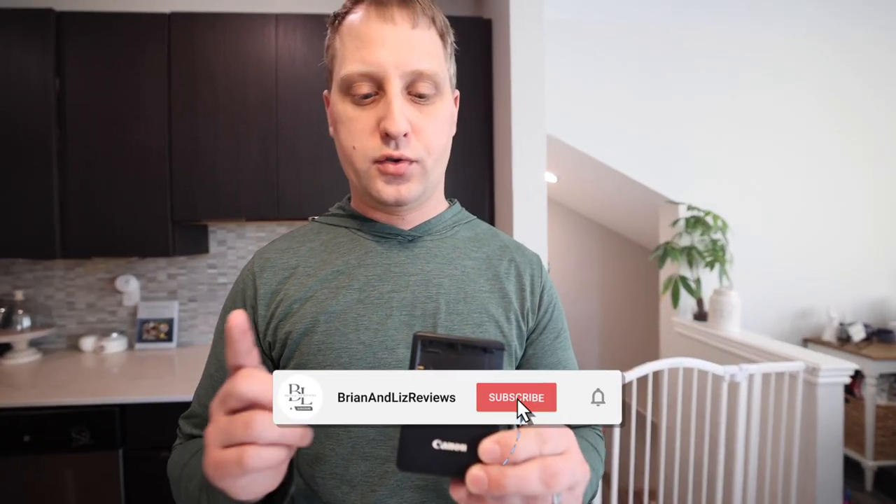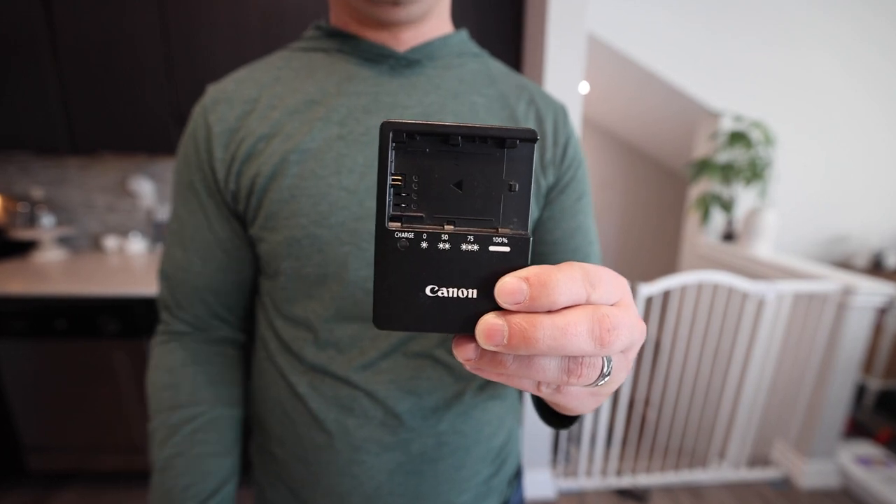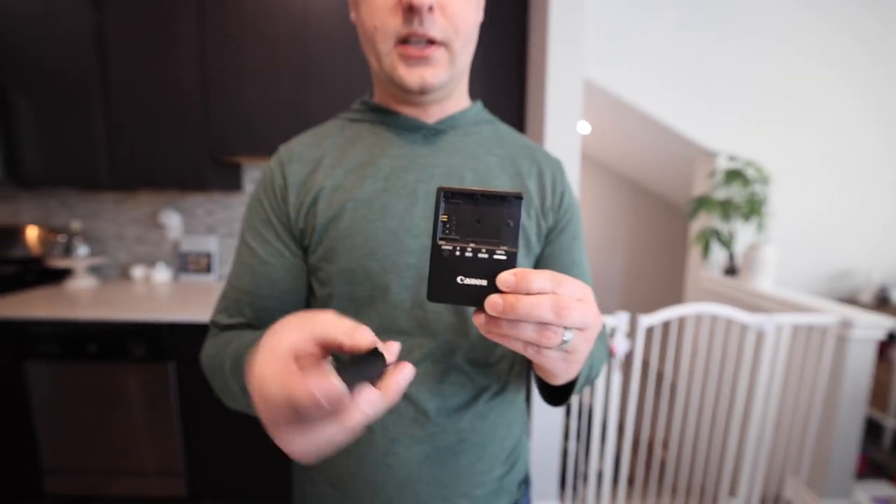Hey, what's going on guys, Brian here from Brian and Liz Reviews. Really quick, I want to talk to you guys about the Canon camera battery charger. As you guys might imagine, this is for the LP-E6 Canon series batteries that you can use for a 70D, an 80D, a 90D, the T6i, the T7i, and so on.